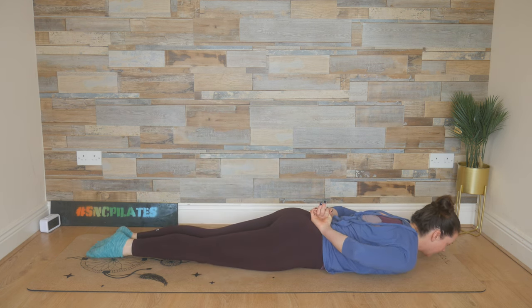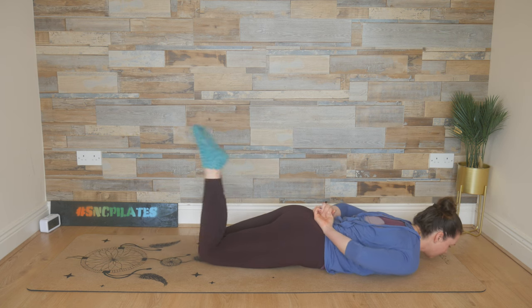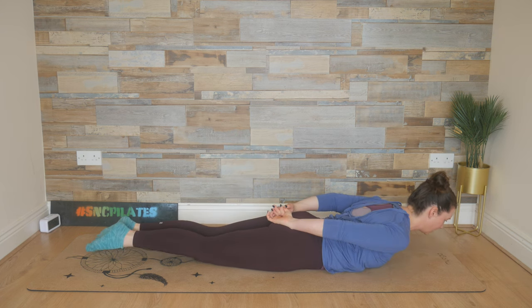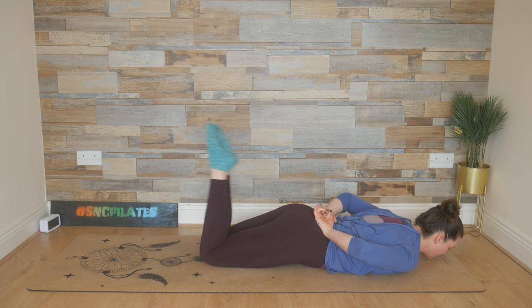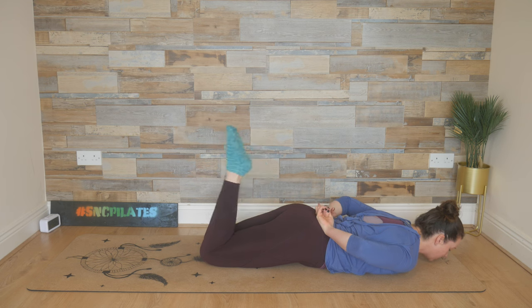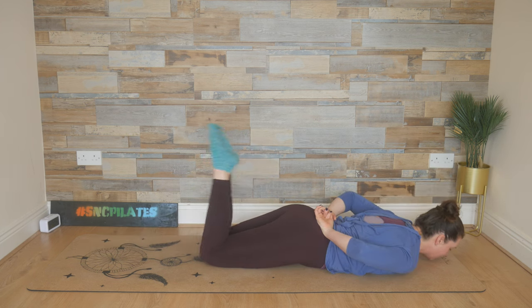Hands to the lower part of your back for double leg kick. Holding a hand, two legs joined together, elbows frame the waist. We inhale, kick twice, exhale, stretch and lengthen. Breathe in, kick-kick, and exhale, stretch and lengthen. Squeeze those legs together, lift the knees up off the floor. Feel the legs engaging as well as the chest, the upper back, squeezing those shoulder blades together. Extend and lengthen.